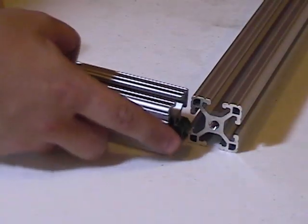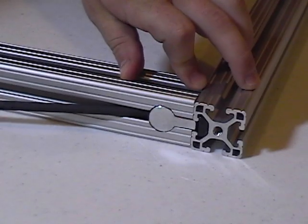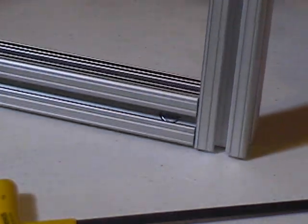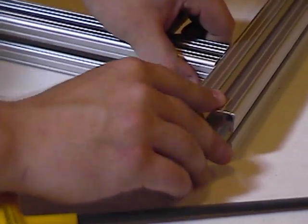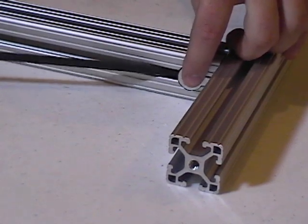The other T-slotted bar then slides onto the anchor and is fastened tight with a T-handle or L-handle. The resulting connection is solid when tightened, yet allows for modularity in the design of a solution.